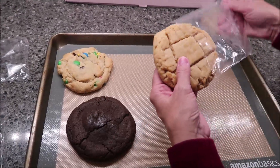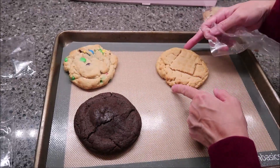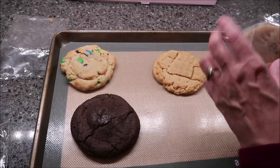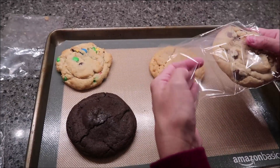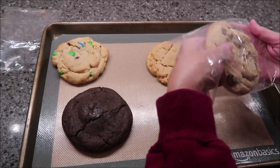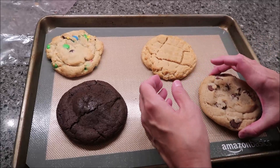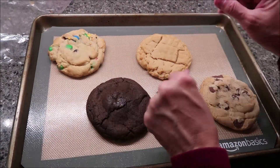They're very easy to open. The peanut butter feels more delicate than the others — it is scored on top, so you have to be careful with it, because where they scored it, it wants to break. There were actually three large chocolate chip cookies in the box, but I'm going to save the other chocolate chip cookies for later. We'll be back when these are warm.